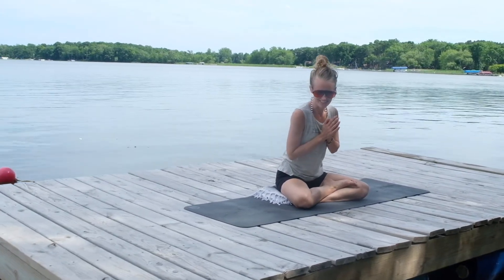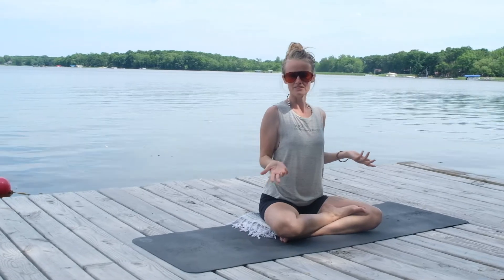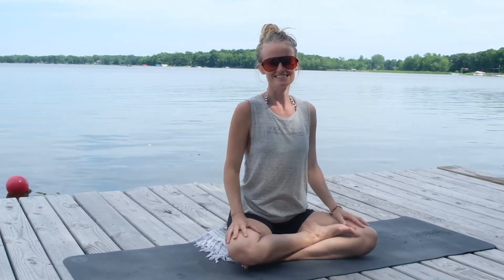Good morning, good evening, good afternoon — whatever time of day it is, wherever this video might be finding you. I hope you can take a moment to hurry up and relax with me. I'm Alison Miller. Let's take a comfortable seat for a little breathing practice today. We're going to work with a Prachaloma Pranayama.